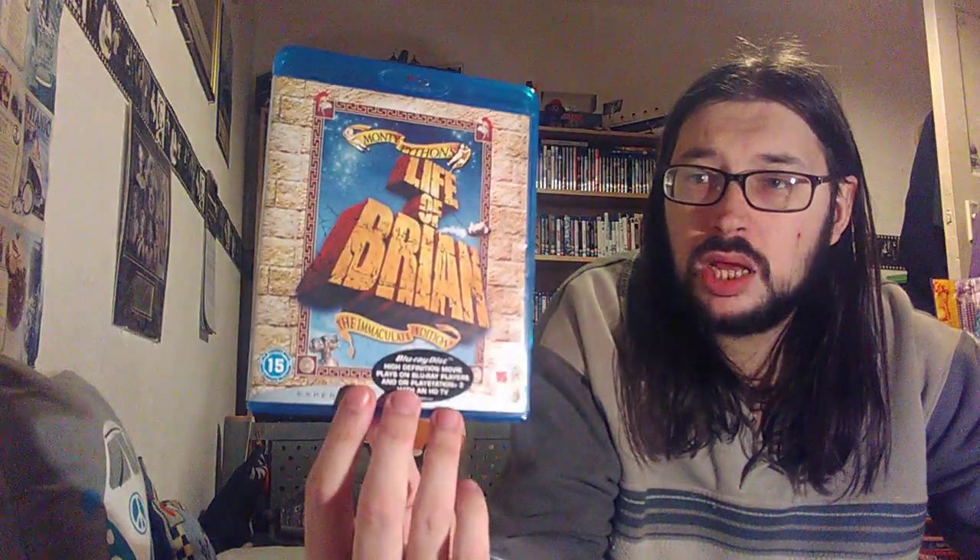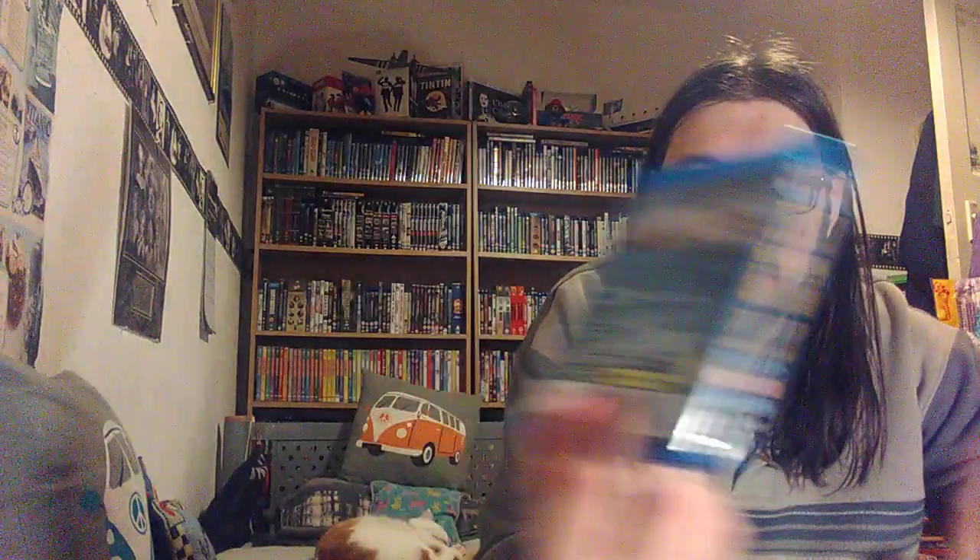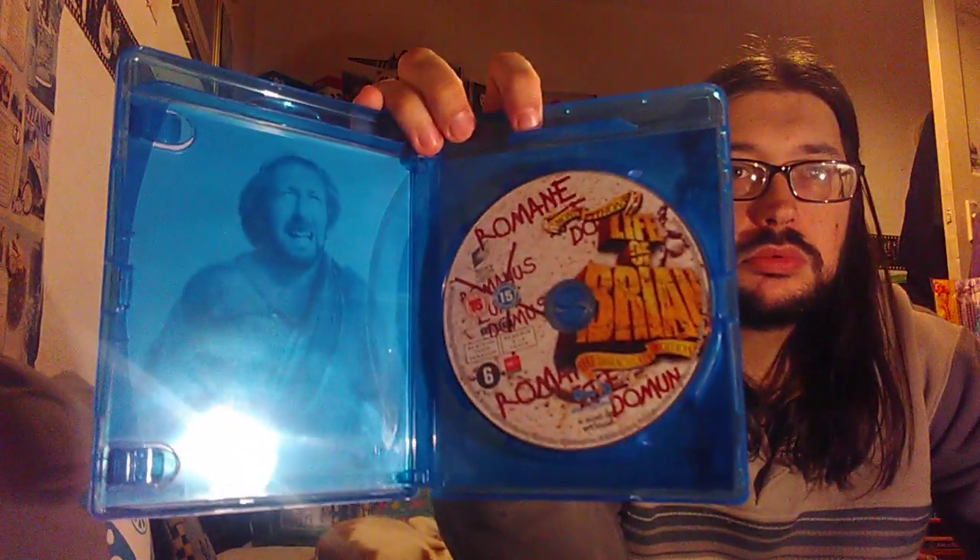I used to watch this a couple of times - seen it not too many times, it was all right. Let's have a look at the disc - it's a bit unique.